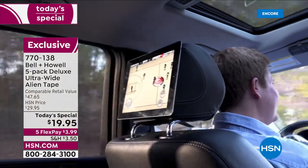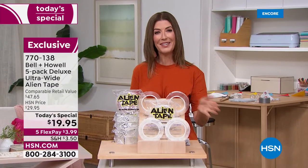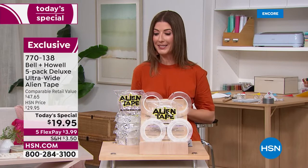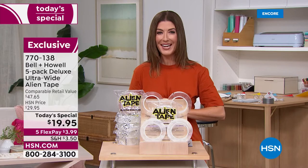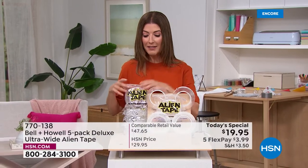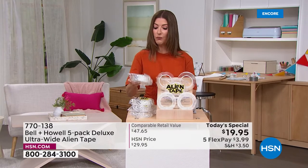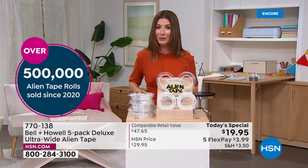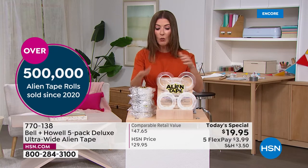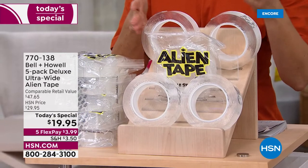All you need is Alien Tape, and tonight at today's special price it's just $19.95. Good evening, I'm Sarah, and we're kicking off a brand new week with amazing weekly deals. This incredible offer is different from any Alien Tape offer we've ever had — tonight for the first time ever we're giving you five rolls of Alien Tape, and we're increasing the width by 25%, so it's wider and stronger.